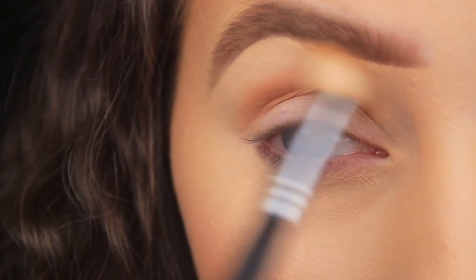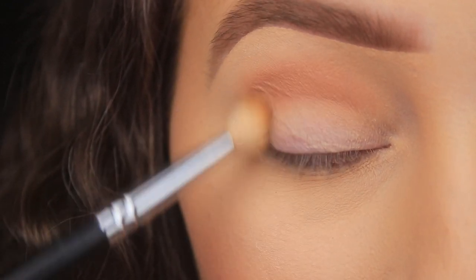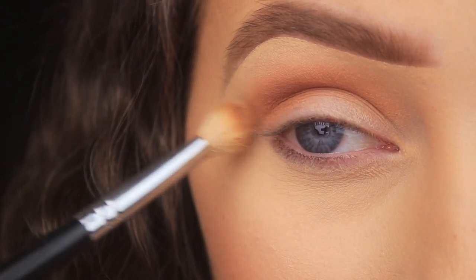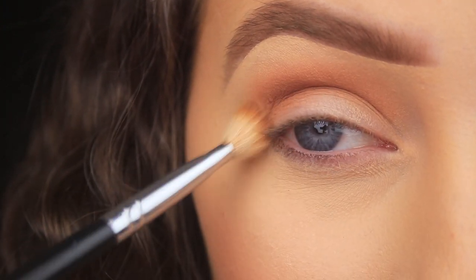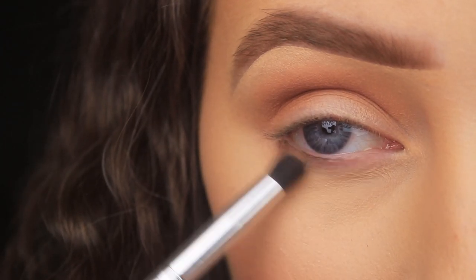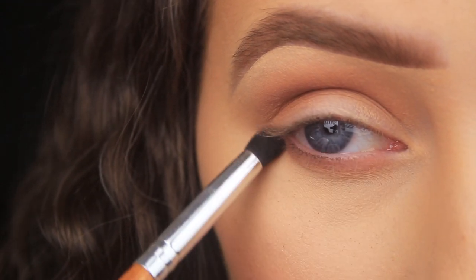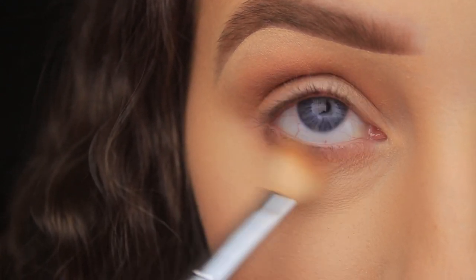I'm starting on the outer portion of the crease using quick back-and-forth sweeping motions to lay down the shadow, then circular motions to buff it across the crease. Once placed, I use larger circular and windshield-wiper motions to fade the shadow up towards the brow bone. I add a second layer in the same way to intensify it. Then I use a small bullet-shaped brush for the lower lash line, and go back in with the fluffy brush to diffuse the edges.